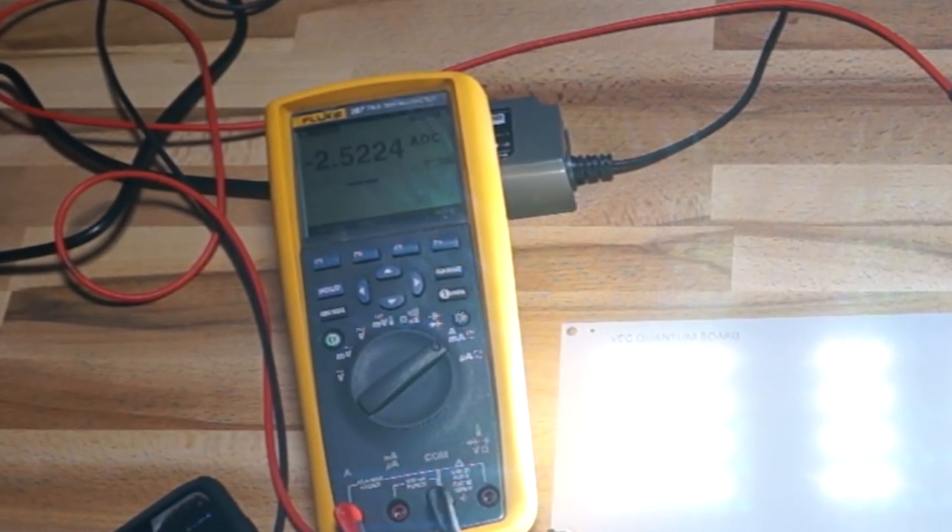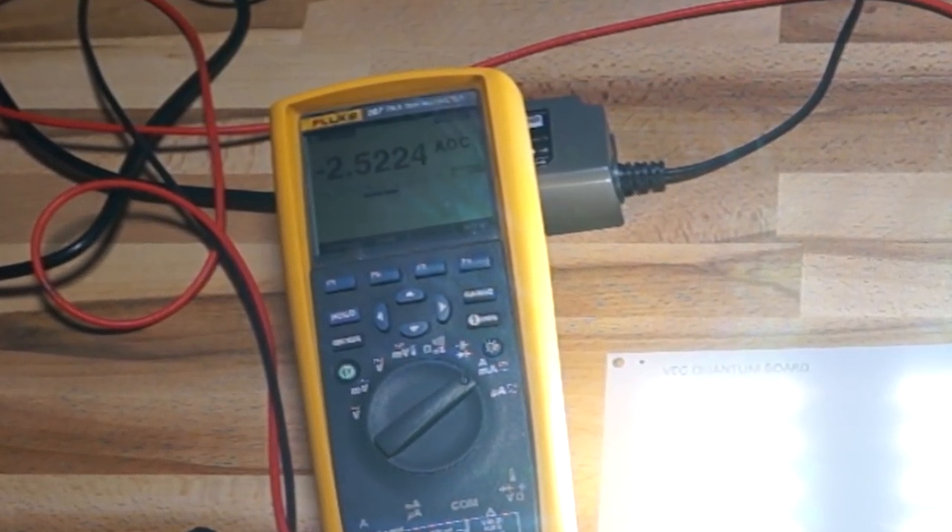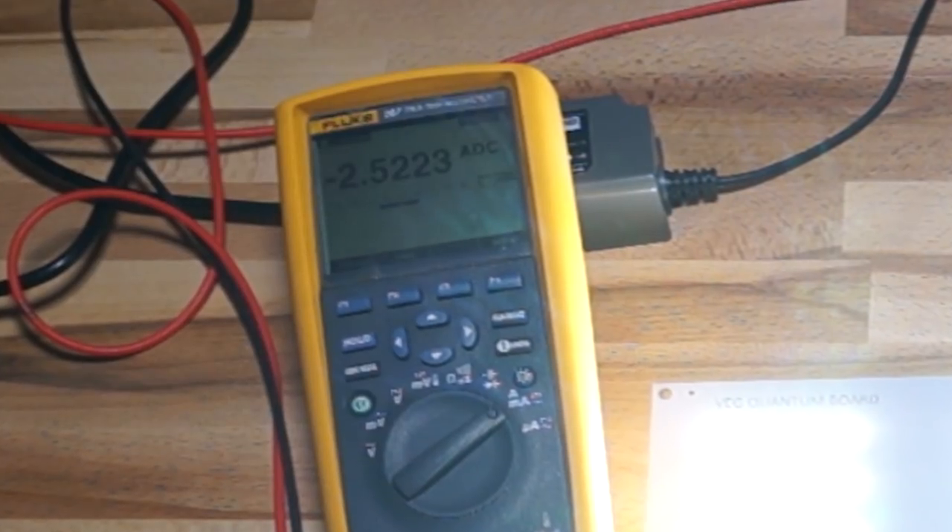It's probably recommended you don't exceed 2,100 milliamps just because there's no heat sink. So if you do go over it, don't go too much over it.